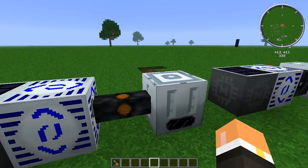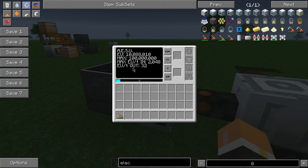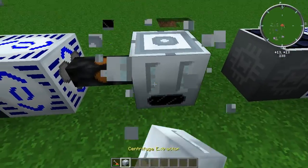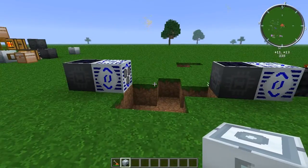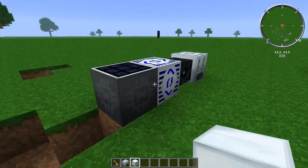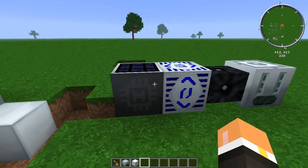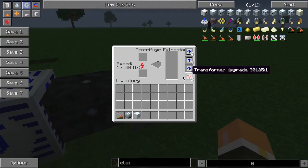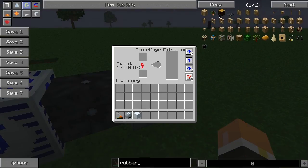Powering the centrifuge extractor is quite simple — it can only take up to 32 EU per tick. My AESU here is putting out 32 EU per tick. If we bump it up one we can see it's going to blow up, and you'll only get a machine block back from that. Now if you want to get a little crazy, I have my AESU putting out 2048 EU per tick with three transformer upgrades in here, and let's grab some rubber wood to demo with.